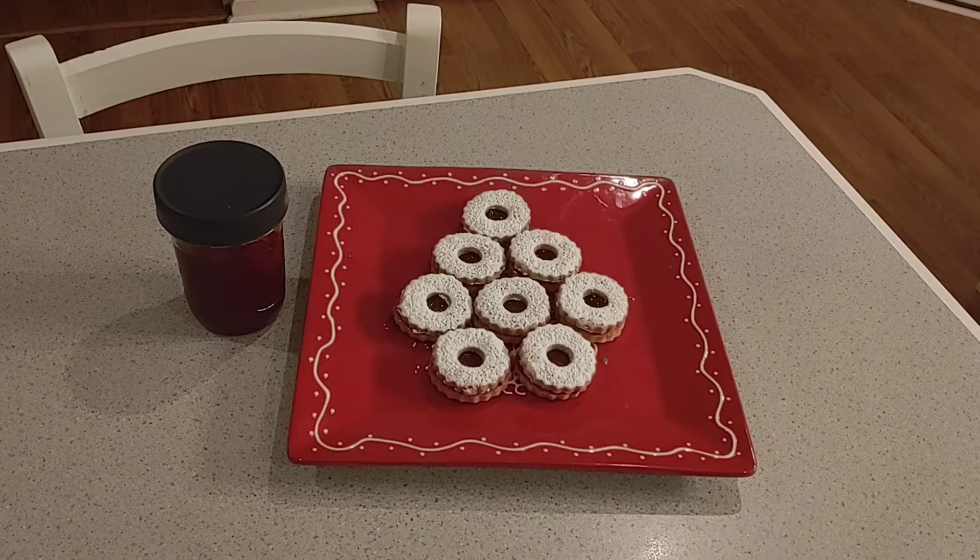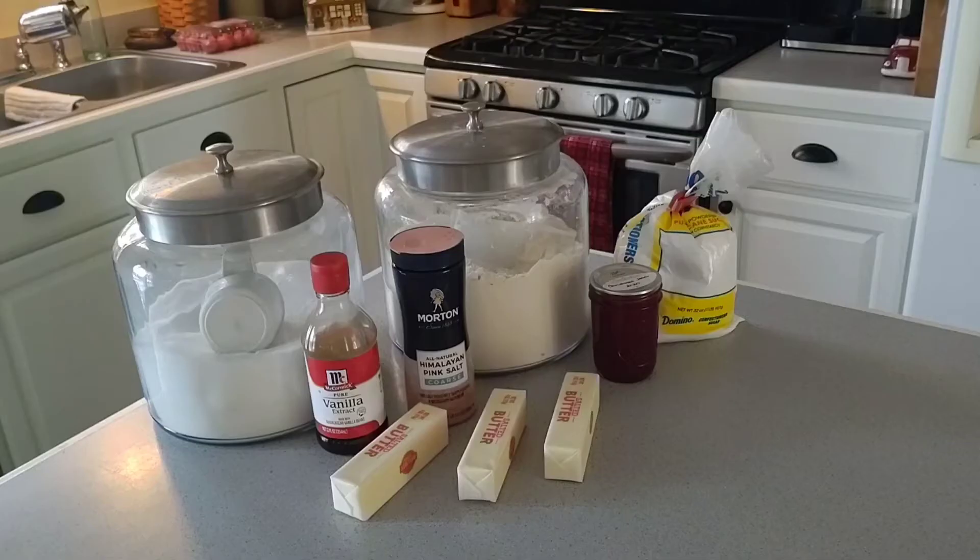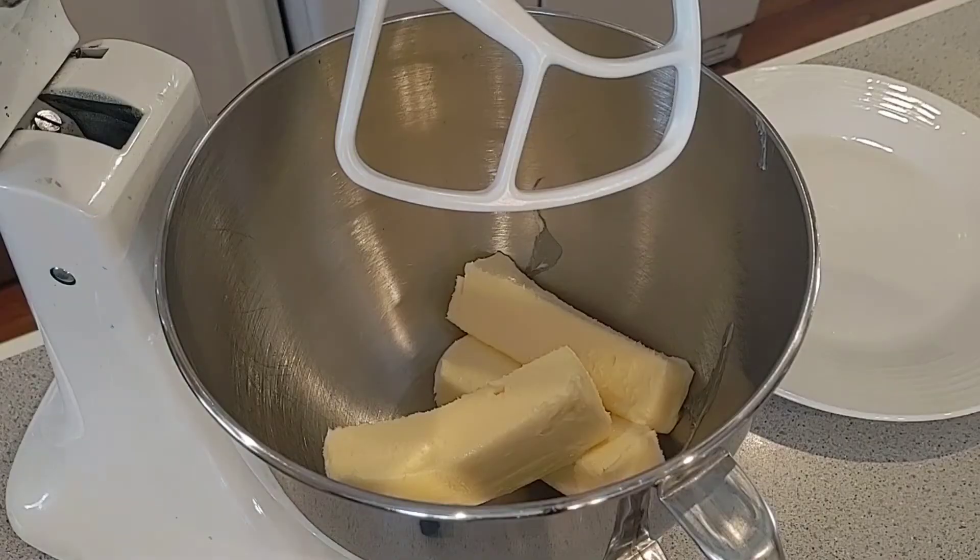Hi everybody, welcome to Christy Dawn's cooking. Today I'm going to show you how to make the Austrian favorite Linzer cookies, and we're actually going to be using the Christmas jam that we made a couple weeks ago to fill the cookies. For this cookie you're going to need butter, granulated sugar, pure vanilla extract, salt, flour, your favorite jam, and confectioner's sugar.